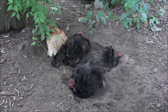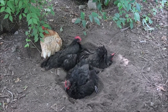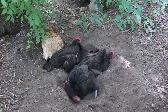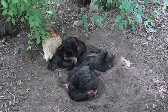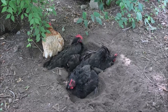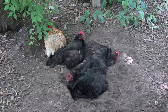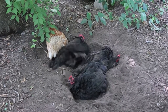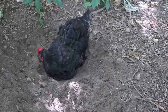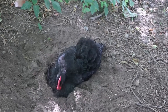Before we jump into the bathing part, I want to talk about dust bathing for just a moment, because if your chicken is dust bathing on a regular basis, that is their form of hygiene. I know dust and bath together doesn't make a whole lot of sense, but for chickens it does. The sandy soil helps brush off and eliminate dirt and grime, absorbs moisture, and also keeps away external parasites such as lice and mites, so it's very beneficial for your chicken.